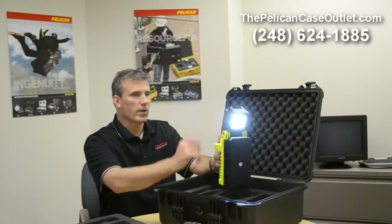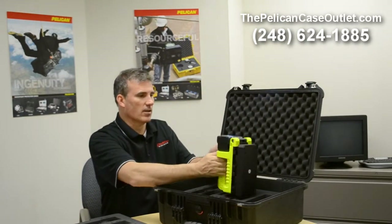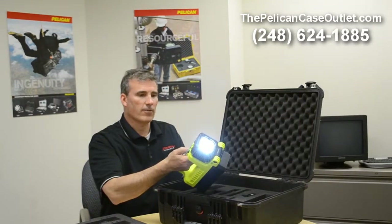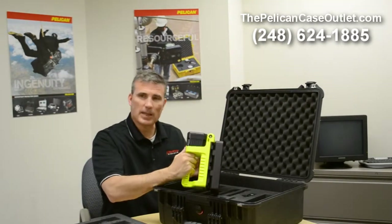It has great battery, great LED. And at that brightness, the 710 is amazing. These LEDs are just a fantastic light. So this is the 9410, a newer light from Pelkin, and they keep coming out with new, great stuff. So we'll keep telling you about it.